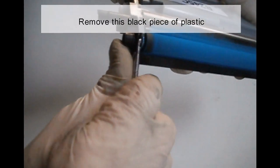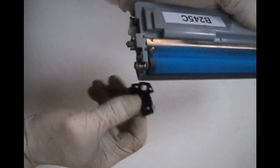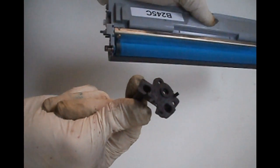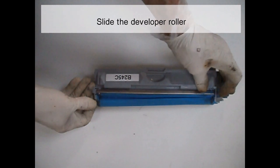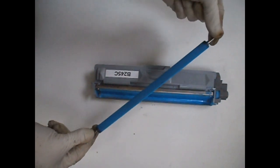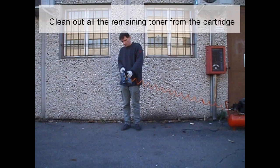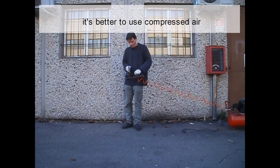Remove this black piece of plastic. Slide the developer roller. Clean out all the remaining toner from the cartridge. It's better to use compressed air.